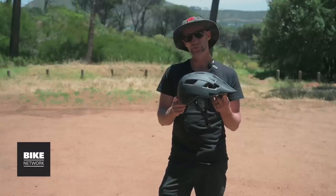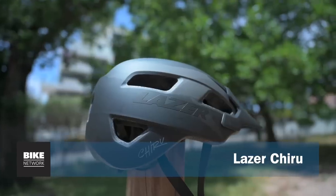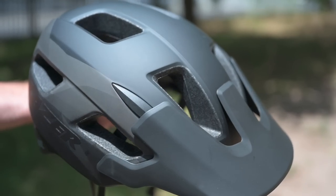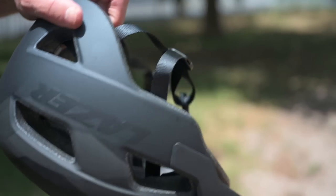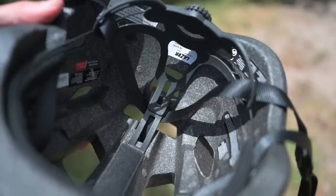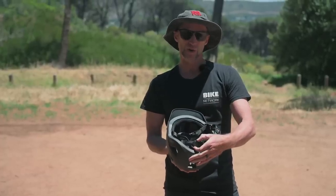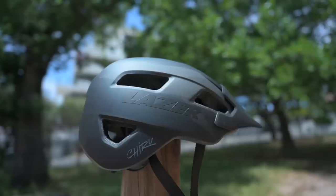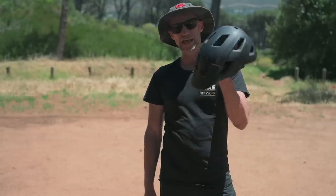The Lazer Chirrut gives you top end performance without breaking the credit card. It's got extended rear coverage and 15 large vents for cooling. Getting the right fit on helmets is key — Lazer have made the shell height adjustable. They've also got a tension adjust that runs around the entire circumference which eliminates any hot spots. Classic styling, available in eight colors.